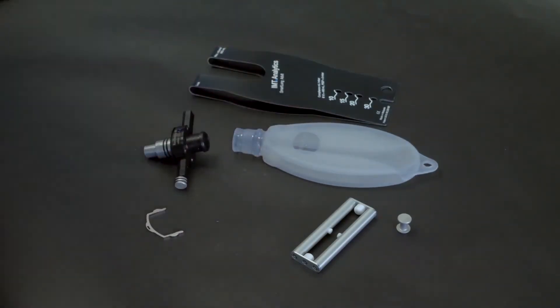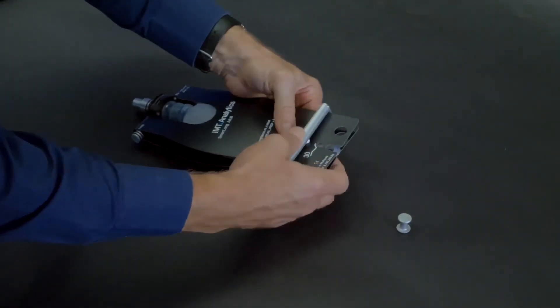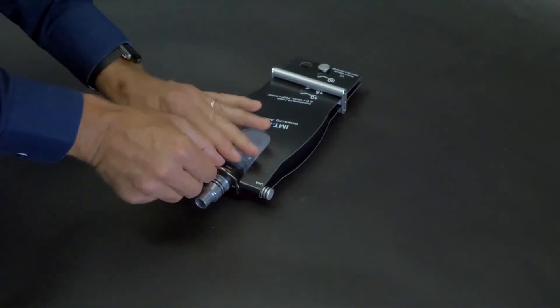The lung is assembled in the reverse order. Finally, push the resistance head forwards and insert the retainer clip.